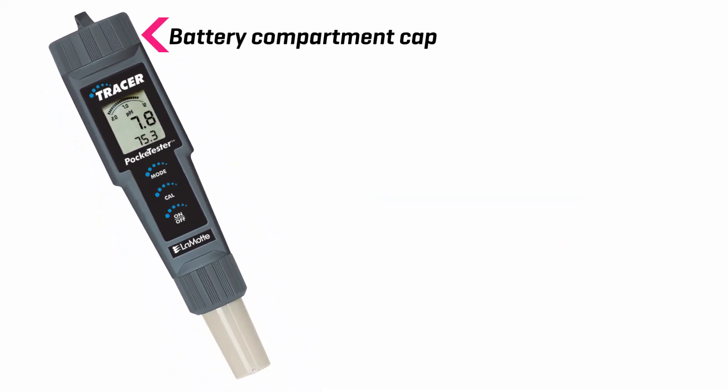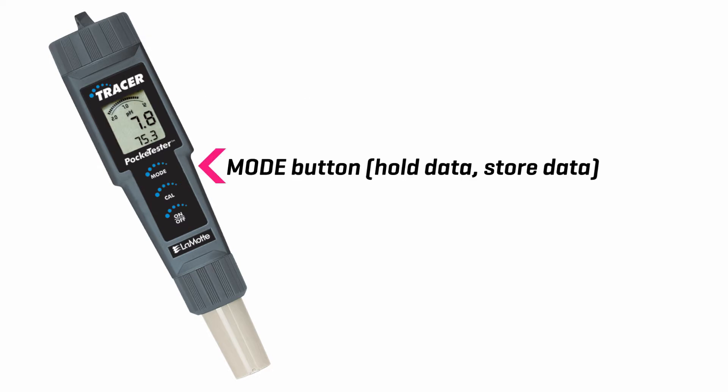Battery compartment cap. LCD display. Mode button. Hold data. Store data.